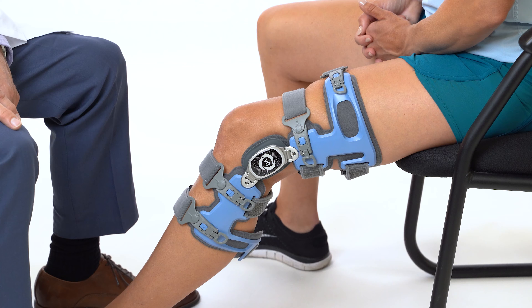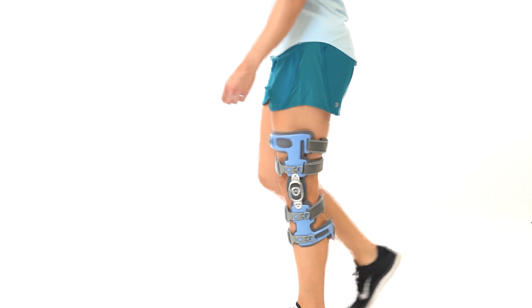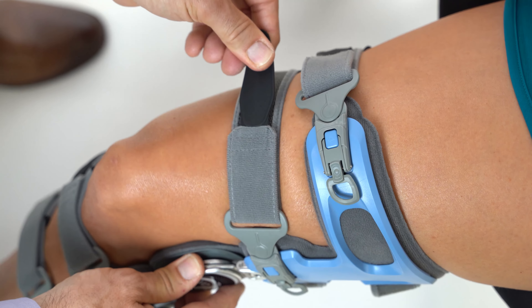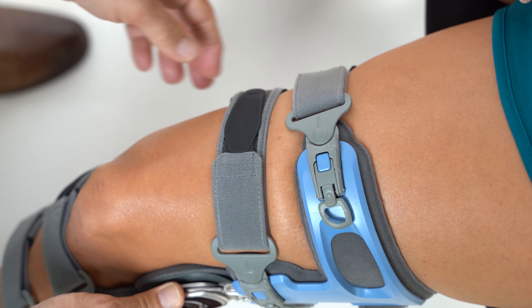Once the straps are secure, the center of the hinge should be aligned with the top of the kneecap and positioned slightly behind the midline of the leg. Walk a short distance to ensure proper fit — it is normal for the brace to drop or settle into position. Make strap and position adjustments as necessary. The straps are now set for proper fit and do not need readjustment for each application; the brace can be put on and taken off using just the buckles or push buttons.